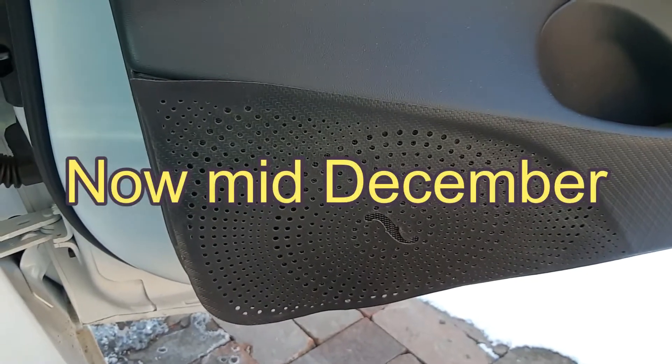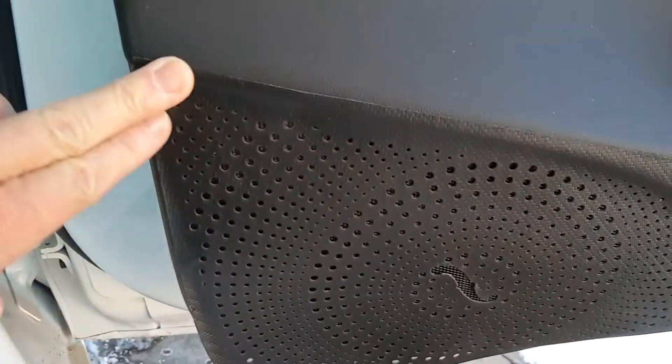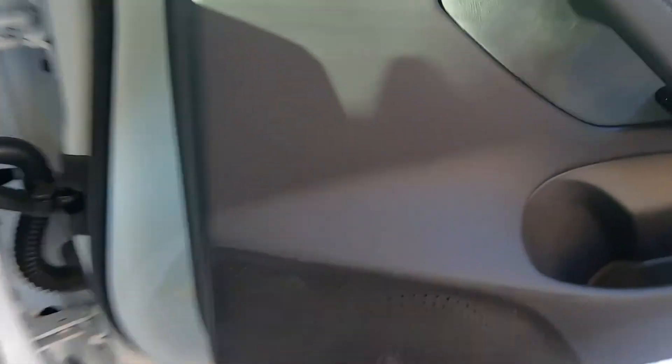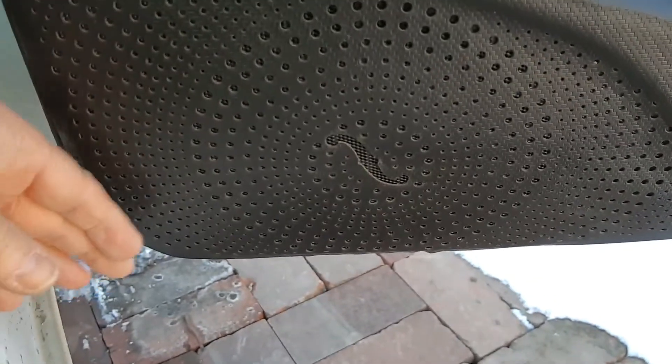Weird, but I am heating the car so maybe that has something to do with it. This is the protector on the door — as you can see I haven't touched this one since I put it on, and this is what's happened: it's not stuck down. I can get it to stick, but it is kind of wrinkled and it doesn't stick at this end very well at all. There are some wrinkles here that won't come out.